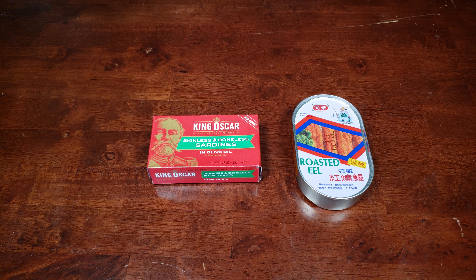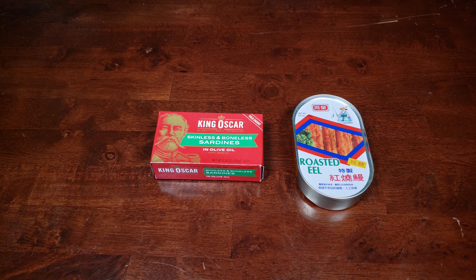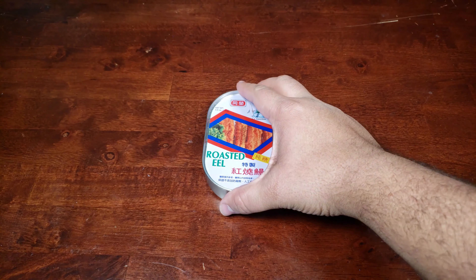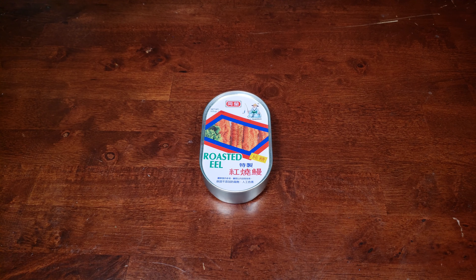Today we're going to try some roasted eel, along with some of King Oscar's skinless, boneless sardines packed in olive oil. Every time I've eaten eel, I have enjoyed it. You may have heard of unagi from friends, but it is delicious, and you can probably get it at any good sushi place. That is my only experience with eating eel.